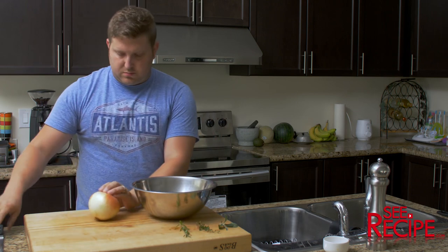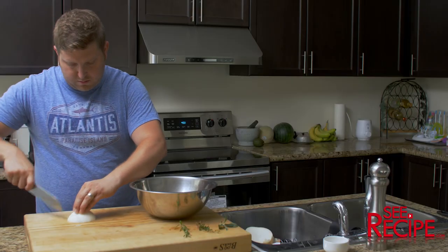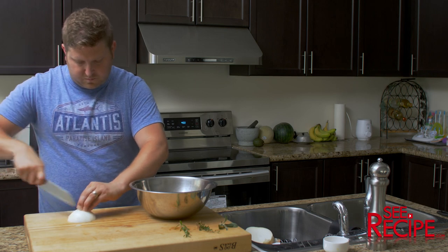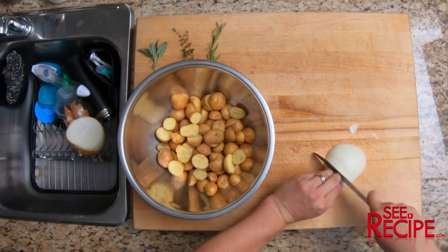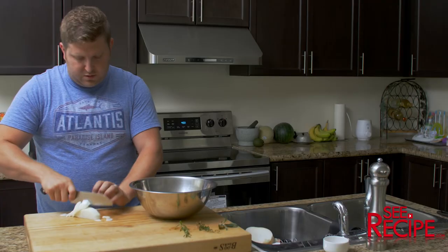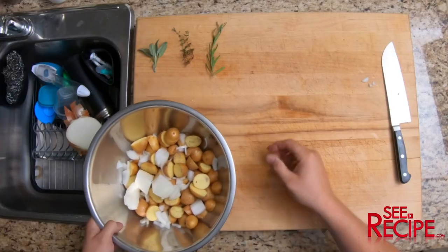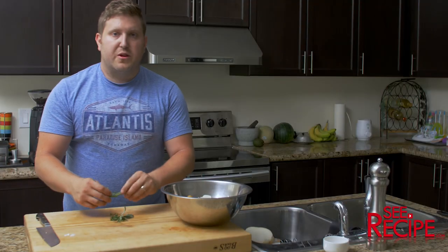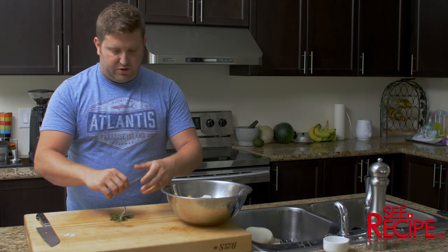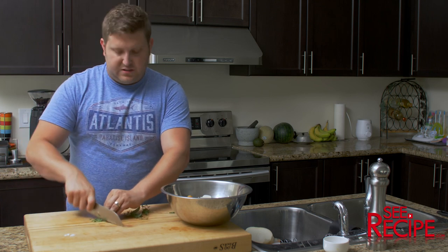Then we're going to throw in about a third of an onion, just roughly chopped. And herb wise, we have lavender, thyme and rosemary. You can do a mix of whatever you feel works, but this is what we're going to use. We're just going to lightly chop each of these.